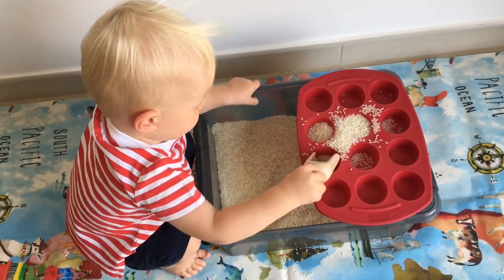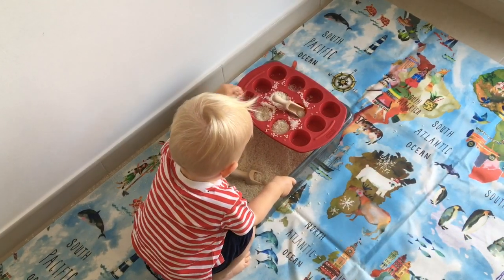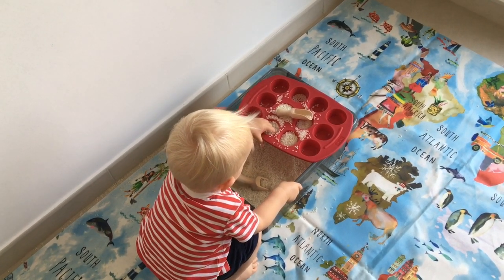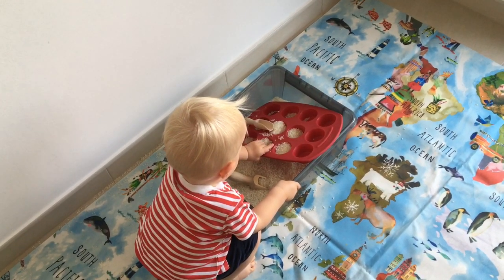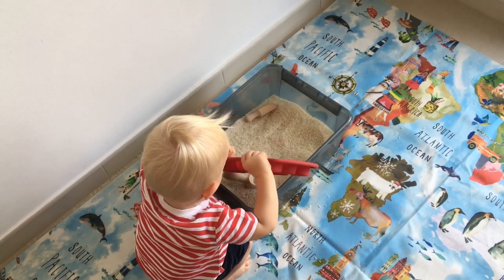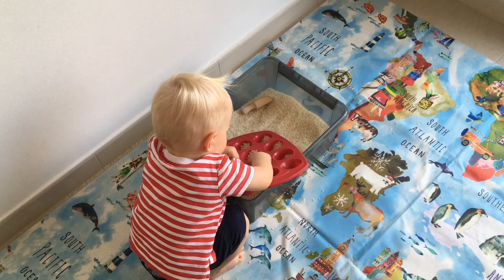Scooping and pouring is really good for supporting your child's hand-eye coordination and it's so simple to set up. All you need is something from your kitchen that has little compartments — I'm using a muffin tin, but equally you could use little lunch boxes or Tupperware containers — and some scoops or spoons. I'll link these wooden scoops in the description box below. Oscar spends a lot of time just scooping rice into the sections and pouring it out.